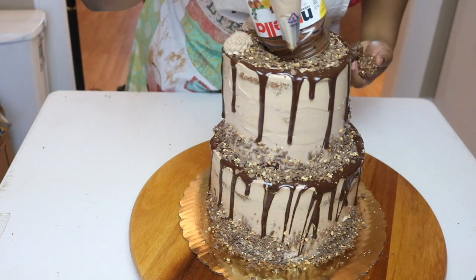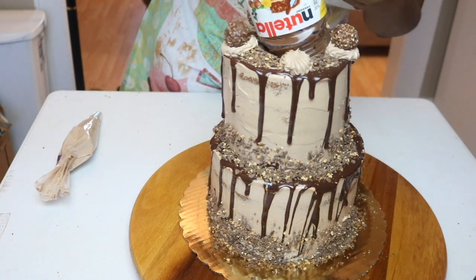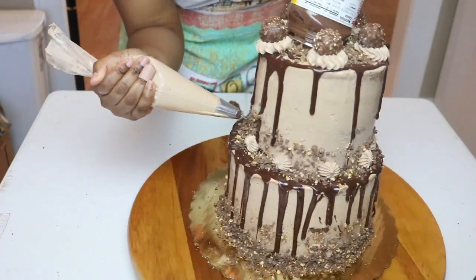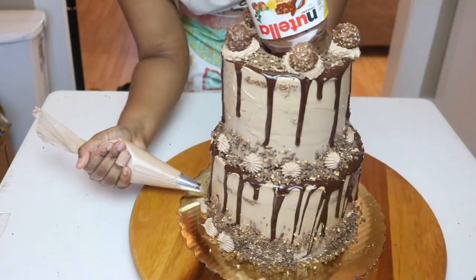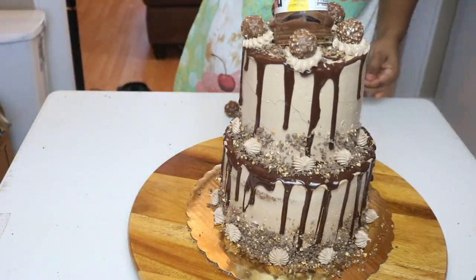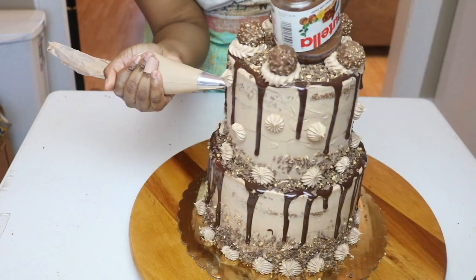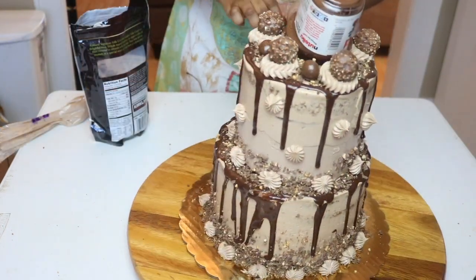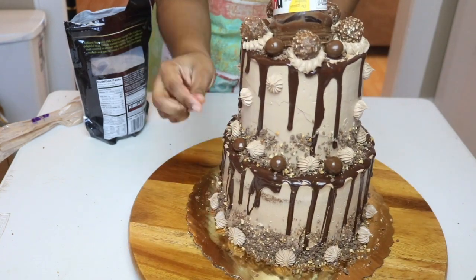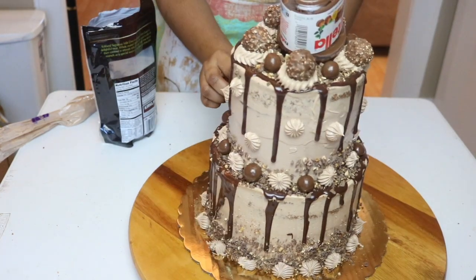I'm using a Wilton tip — I'll put it on screen for you — and then using some Ferrero Rocher chocolates I'm going to place those on top. Since I had more icing, I'm just going to make a little more design on the side. I'm going to continue putting buttercream stars all over the cake and then place the remaining chocolate-covered hazelnuts in between the buttercream.